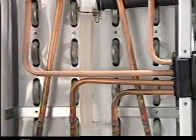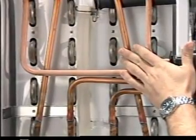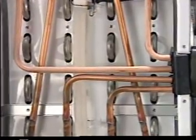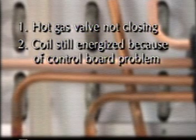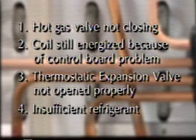After the ice maker is in the freeze cycle, the evaporator inlet should feel cold within about 3 minutes. If it does, you have basic refrigeration occurring. If the evaporator is still warm after 3 minutes, there is a possible refrigeration problem. This problem might be caused by: 1. Hot gas valve not closing. 2. Coils still energized because of a control board problem. 3. Thermostatic expansion valve not open properly. 4. Insufficient refrigerant. These items should be checked using normal refrigeration diagnostic practices.